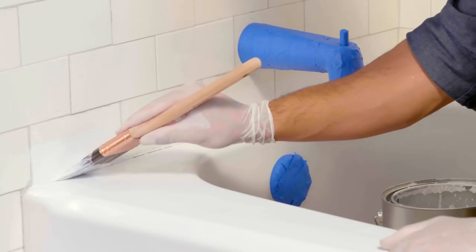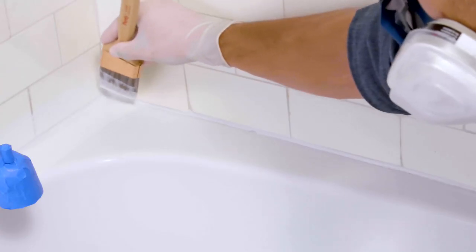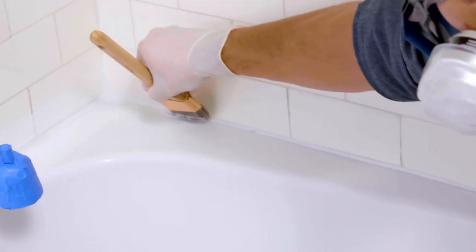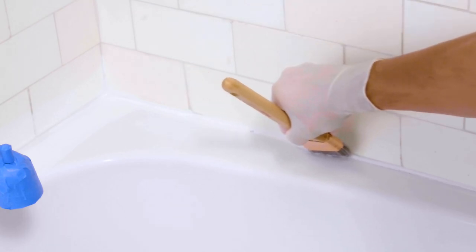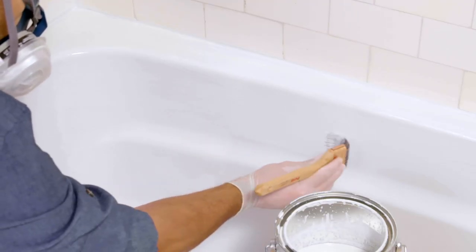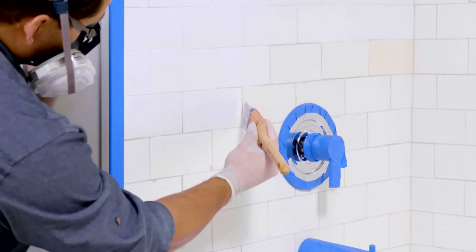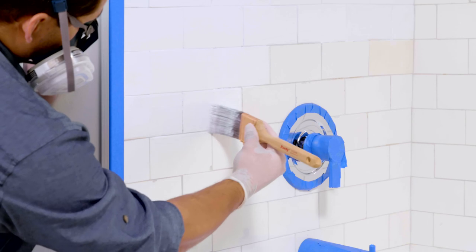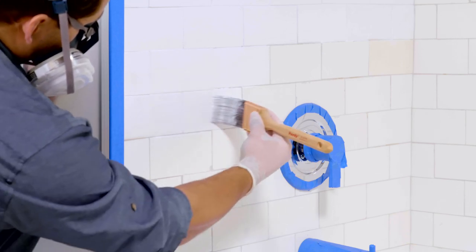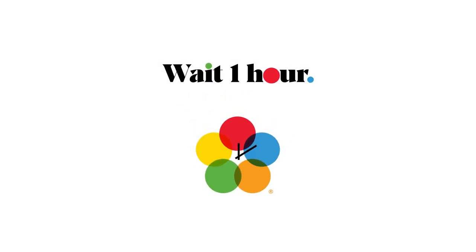Now it's time to apply. Using your nylon polyester brush, first apply Krylon tub and tile ultra repair finish along any edges and hard-to-reach areas. Apply a light, even coat over your entire tub and tile surround. Keep in mind Krylon's unique mixture dries fast, so you'll want to work quickly. Wait one hour before applying a second coat.